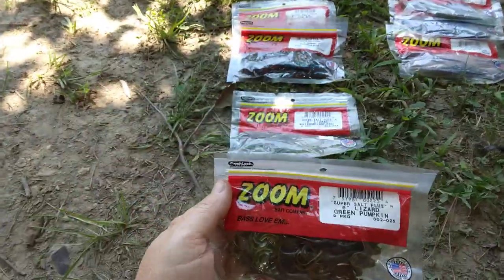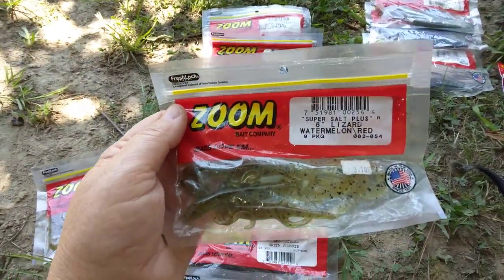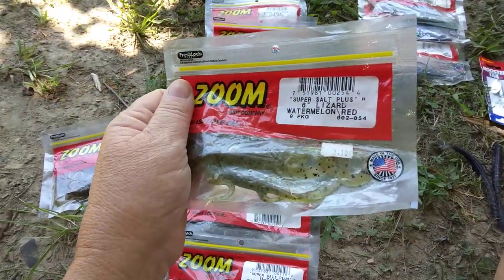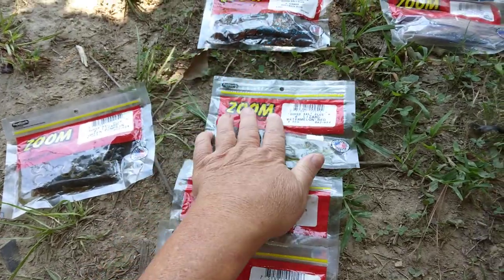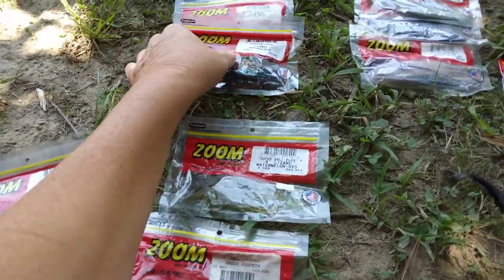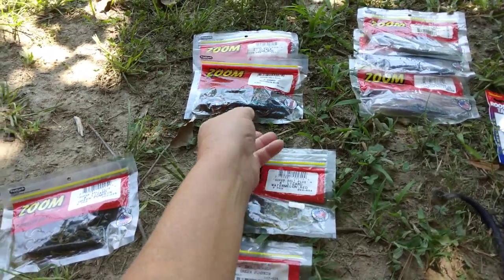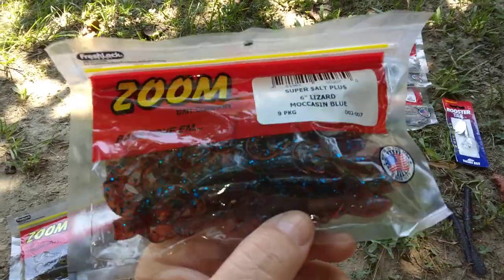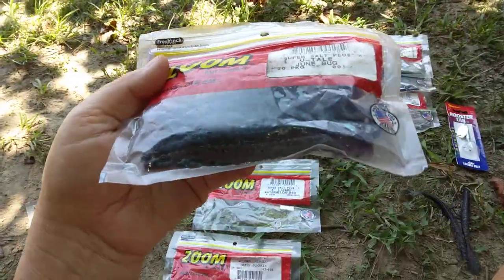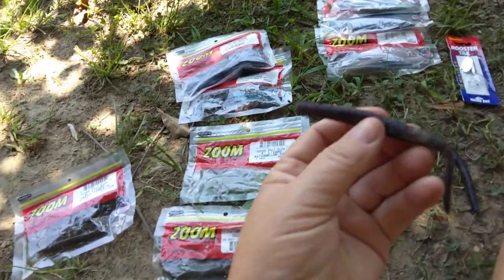Green pumpkin is one I like. Watermelon seed red is another. Most of these are lizards. Lizards, by the bass fishing community, are mostly considered springtime baits, but I catch quite a few fish on these in the summertime as well. Worms in watermelon seed and green pumpkin are mostly for murky, muddy water. For clear-water ponds, you might want to go with moccasin blue or junebug — that's a good color for that.